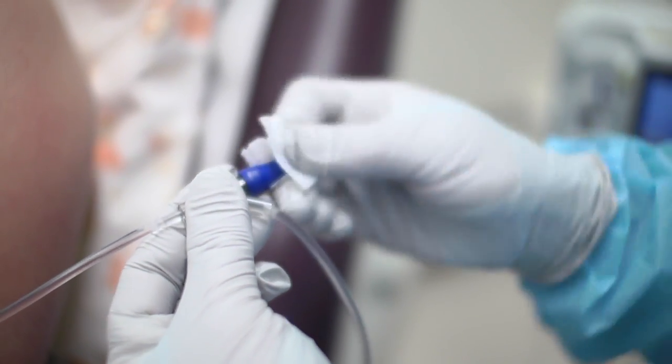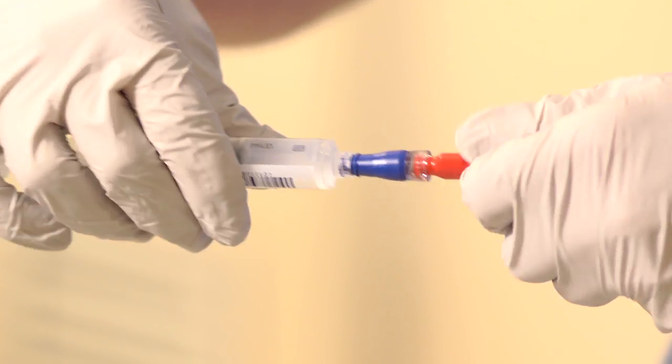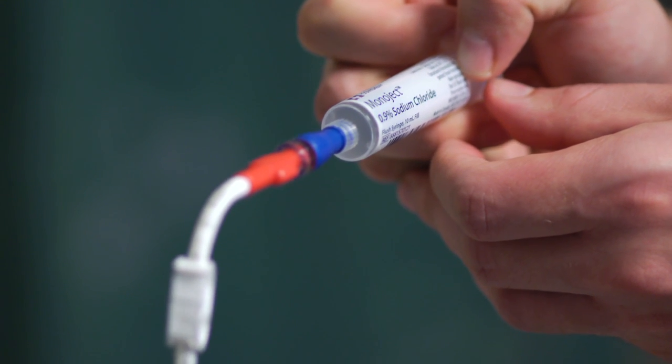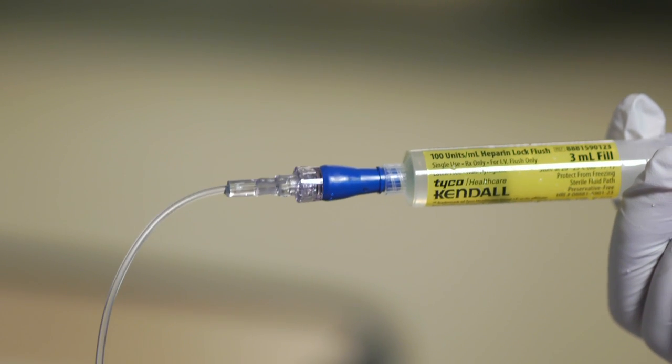Next, the nurse needs to clean the cap with an alcohol pad. The hub of the cap needs to be scrubbed for a total of 15 seconds. After cleaning, the nurse will attach the syringe with saline and unclamp the line, then flush with the saline. It should go nice and easy and it should not hurt. Sometimes patients say they get a funny taste or a cool feeling when the saline is going in. Then the line is clamped and the syringe is removed. If required, your nurse will flush your line with heparin at this time.